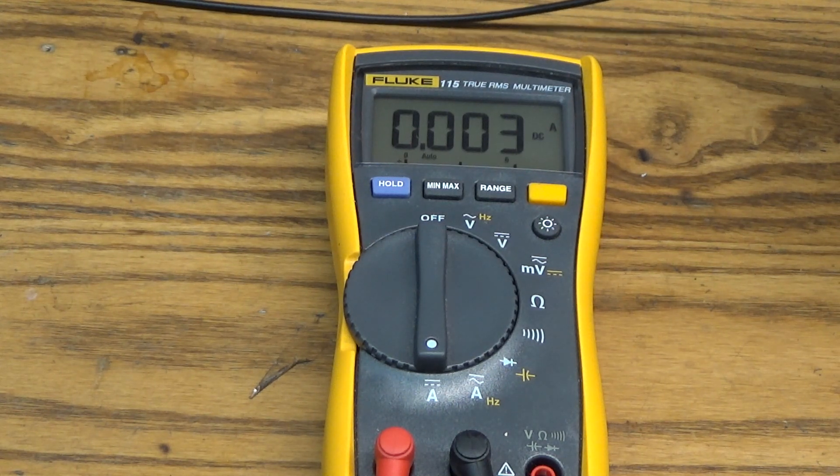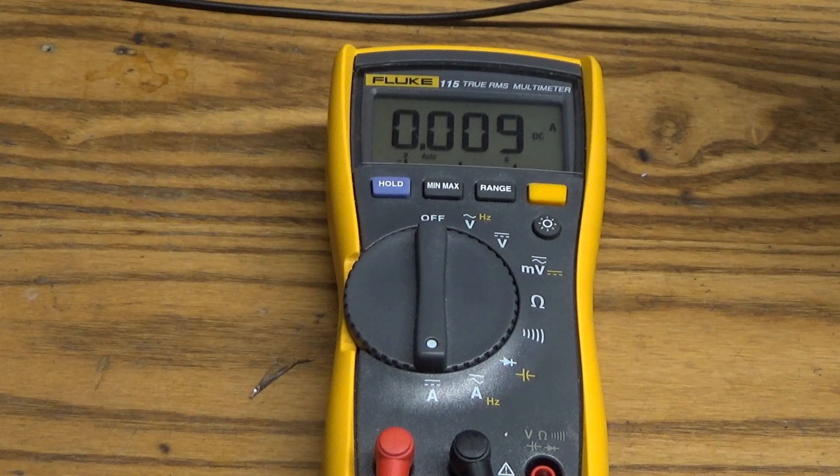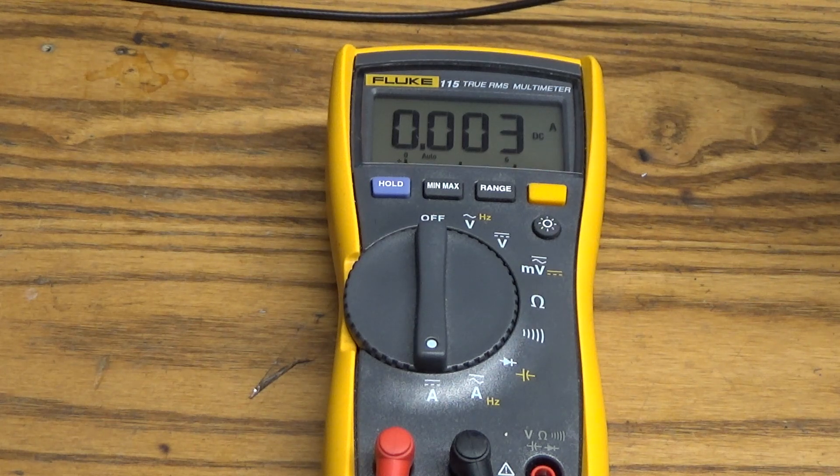If I press the button to turn the light off, it draws 9 milliamps. When I don't press the button, it should drop to zero or very little current in standby. So I'm going to add another button so the battery is only connected when I press it, and then after pressing that button I can press another button. It's going to be a simple modification.